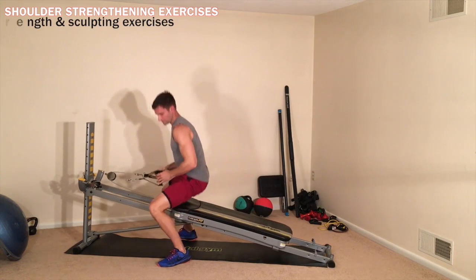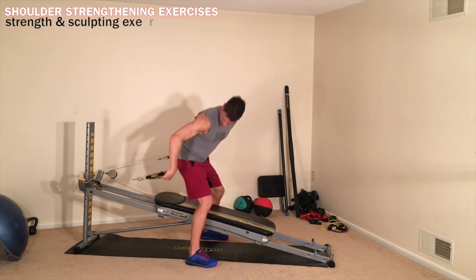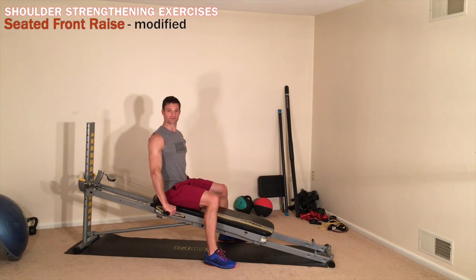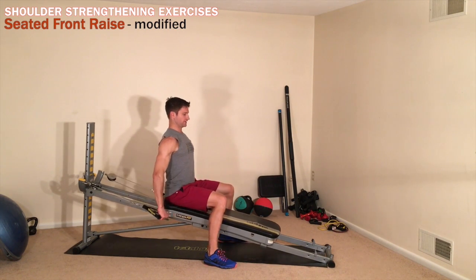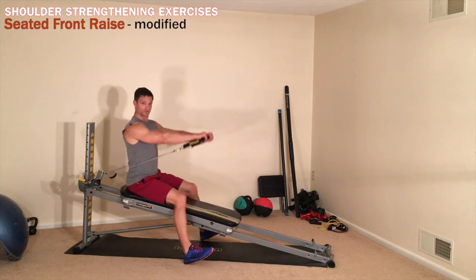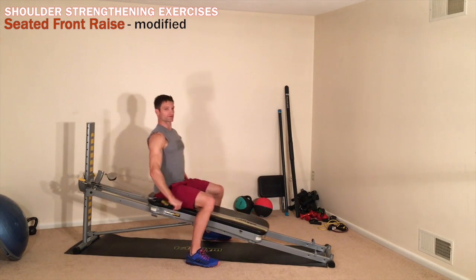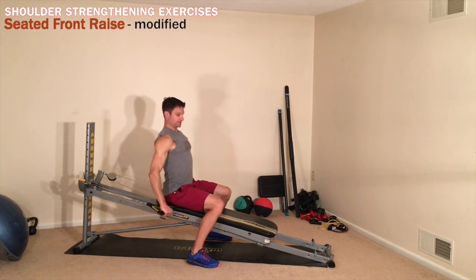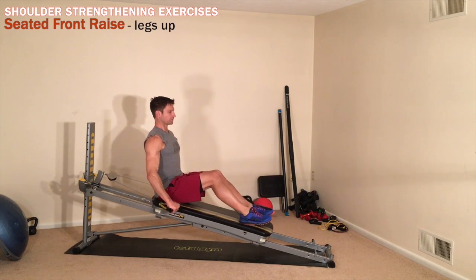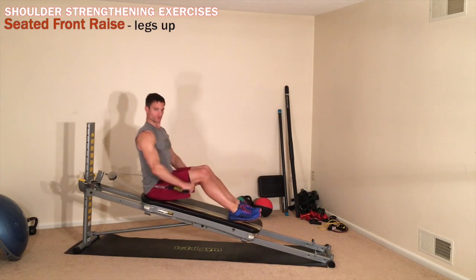My shoulders are active the entire time while doing these motions. Once I'm up, I'm going to spin around, grab both handles, face away from the tower, take a seated position at the top of the glide board, and do my front raises in a modified position, keeping my feet on the ground. For those of you who are new to the Total Gym or beginners, allowing your feet to support you through this movement makes it rather easy while keeping correct form. Once you're used to that, you can place your feet up on the glide board for more intensity. You can also add circles to this as well.